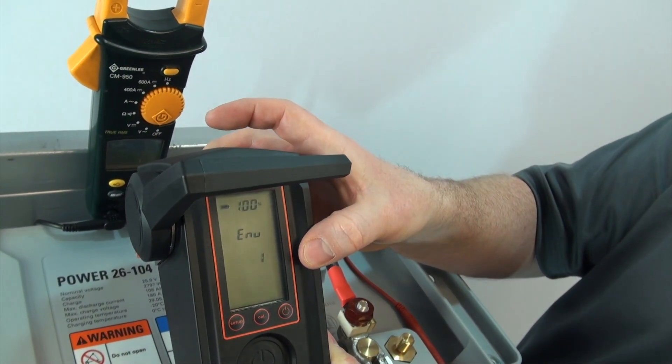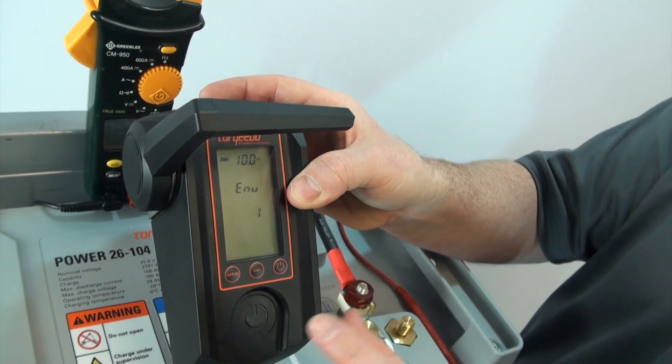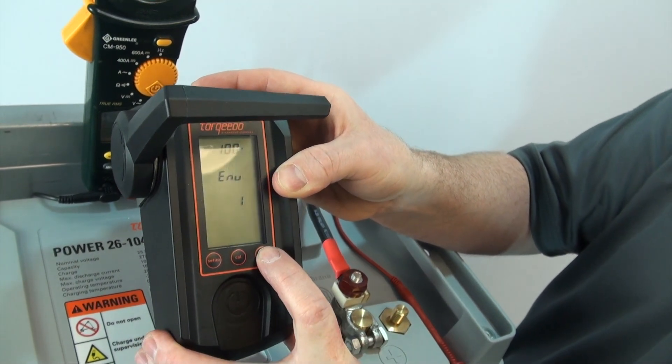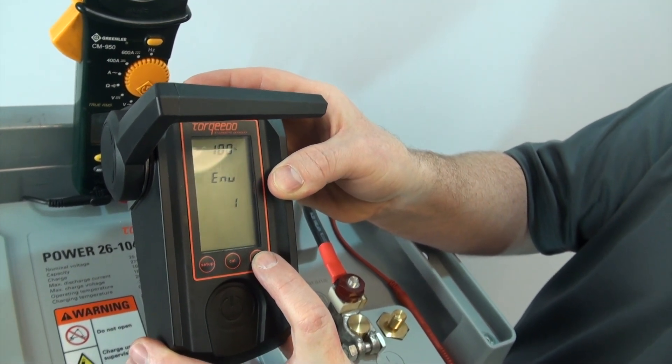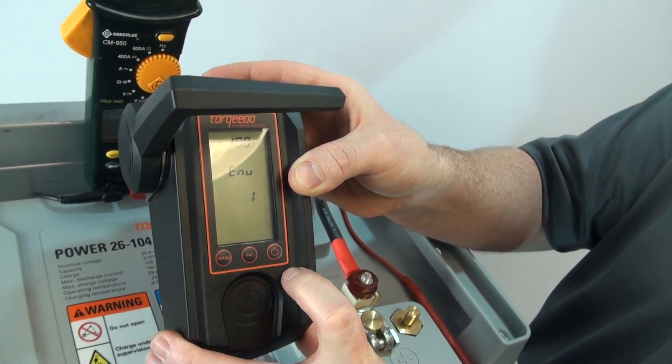The enumeration shows one, because we have one battery — you can have up to 16 batteries. Right now we only have one battery, so we have one on the display, so this is accurate. If you have multiple batteries and your number does not match, go through and make sure all your cables are secured properly.